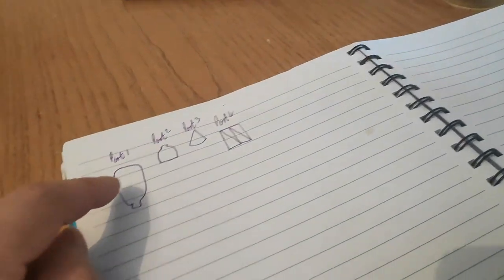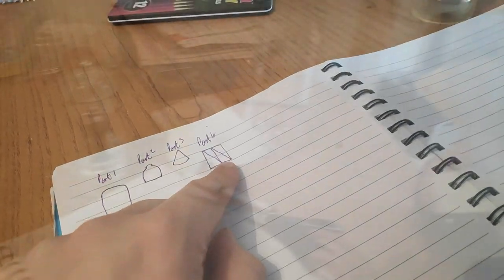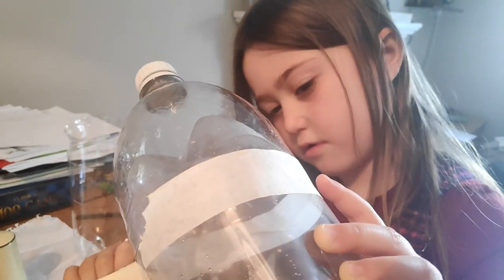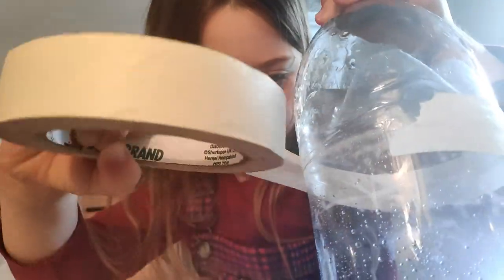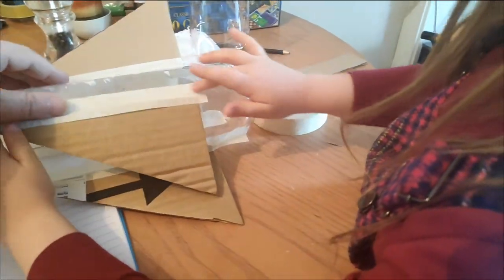We've got part two and part one of the bottle, and then we've got to make the fins, haven't we? Part four. Does that mean hard? Yes, oh, very hard.